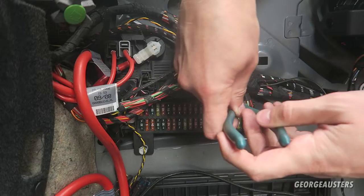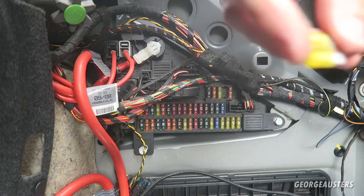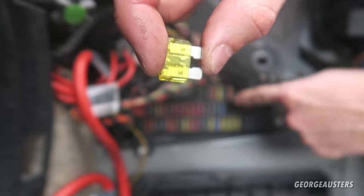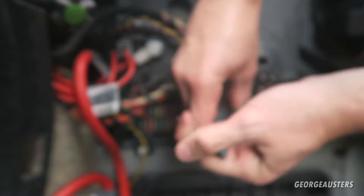Let's remove this one first. Straight away - found one that's broken. You can see the contact in the middle is broken, so we know that fuse is no good. We'll also check the other one just to make sure. That one's good.